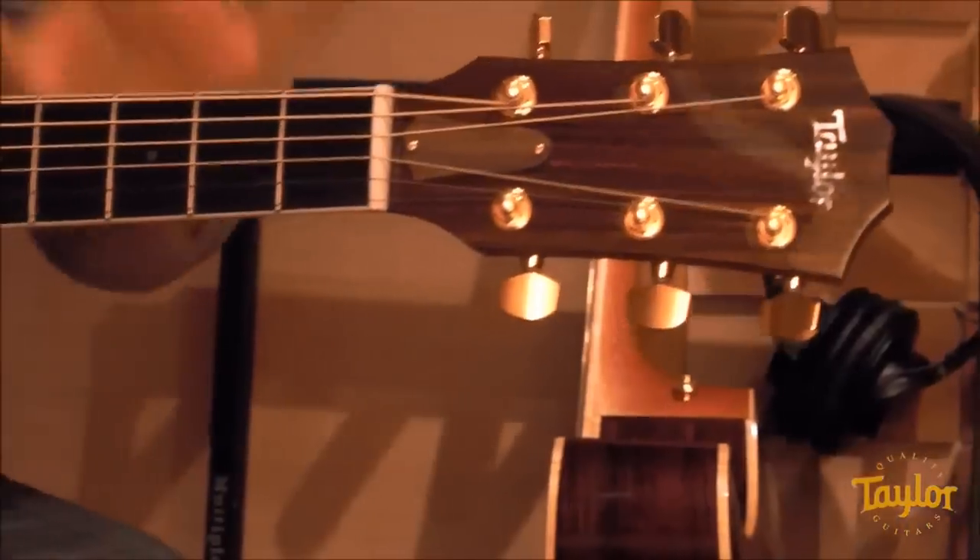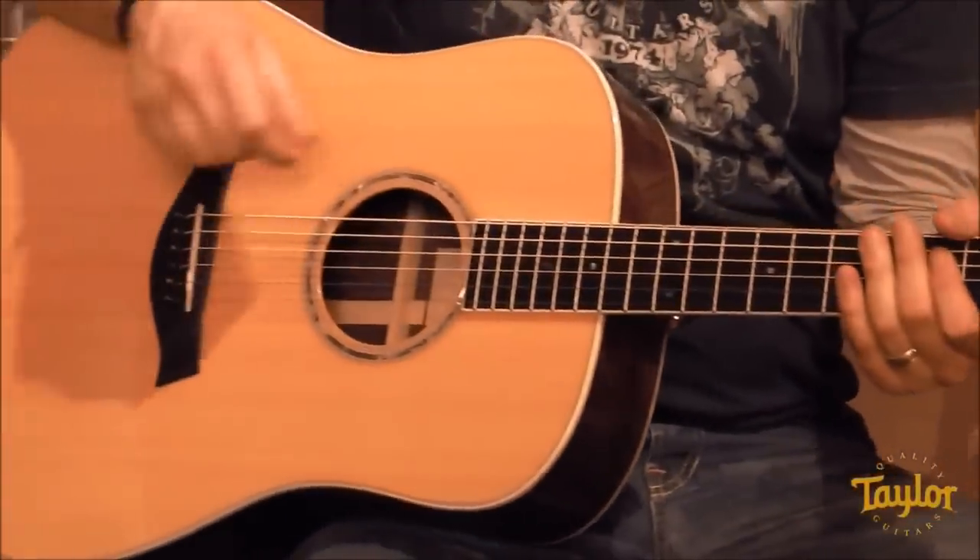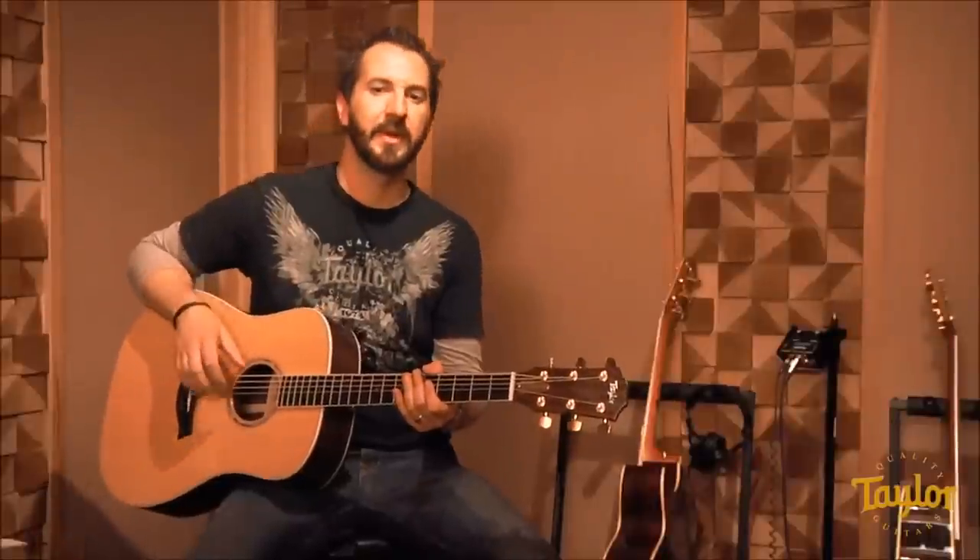The last two body shapes are Taylor's versions of traditional shapes. The first is the Dreadnought — familiar in look and sound. It's been on country records for decades and on classic rock records since the 60s and 70s. It's great for light to medium strumming, with lots of overtones. If you hit a chord, it's going to rumble around for a little bit. This is good for general strumming and flat picking, and it has a nice familiar sound.